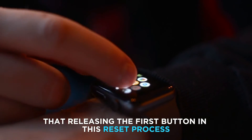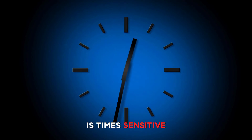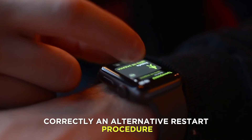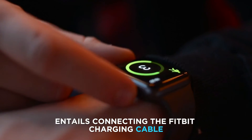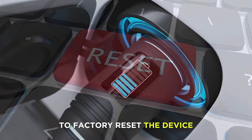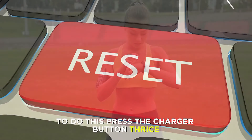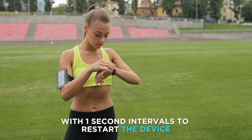Note that releasing the first button in this reset process is time-sensitive and may require several attempts before it's done correctly. An alternative restart procedure entails connecting the Fitbit charging cable and using the restart button to factory reset the device. To do this, press the charger button thrice with one-second intervals to restart the device.